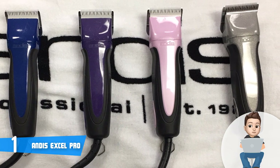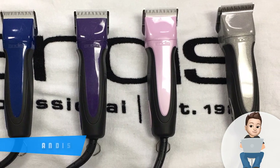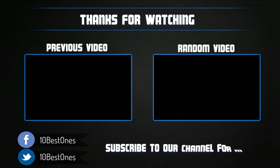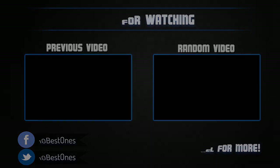To conclude, the Andis Excel Pro is a must-have option, especially if you want to invest in a high-end clipper that will never disappoint you. Thanks for watching — if this video was helpful, please remember to leave a like and subscribe to my channel to see more videos like this in the future. If you have any questions related to these dog clippers, leave a comment below and I will get back to you as soon as I can.